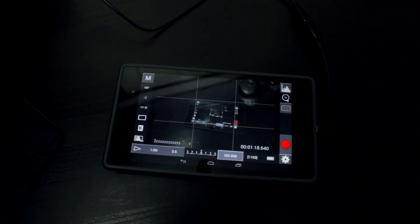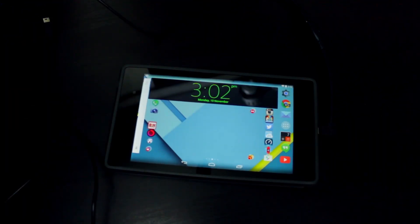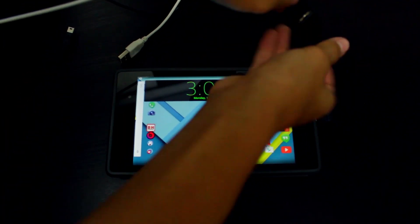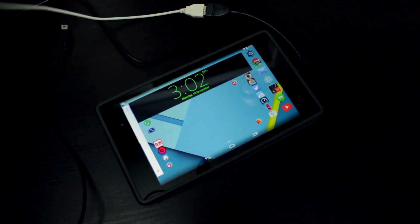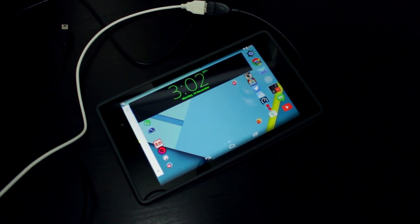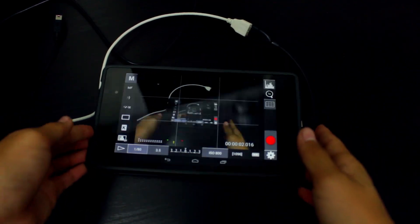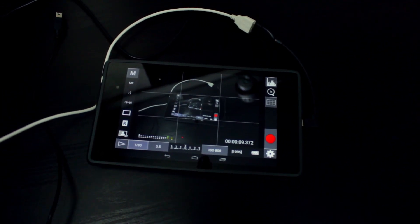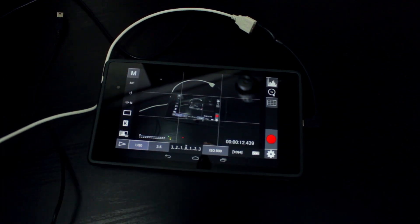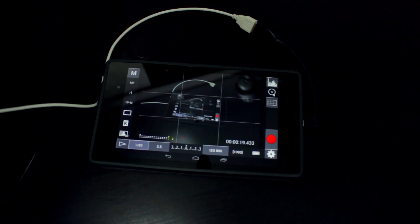Now I'm going to switch out to another cable — instead of the black cable I'll use a white cable that came with my Canon point-and-shoot. After unplugging the black cable and plugging in the white one, it once again automatically opened the app. The latency is pretty much the same; there's just a little bit of frame lag compared to the cable that came with my DSLR.